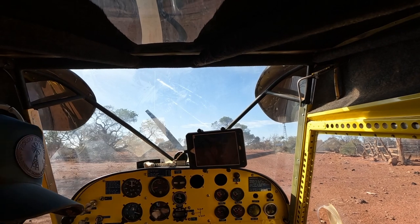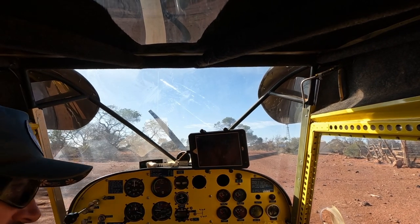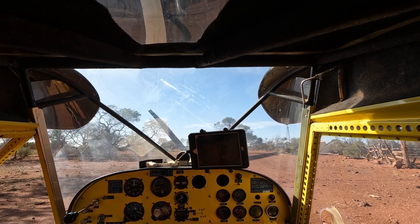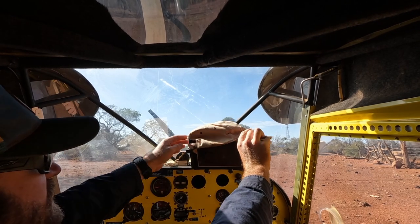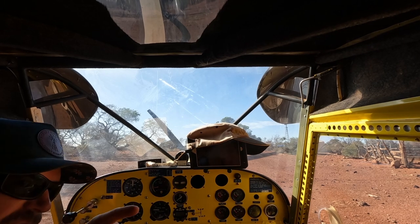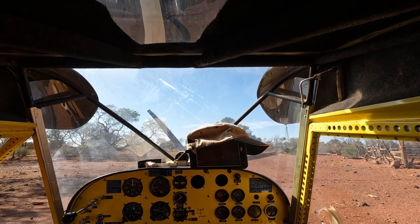And here we are, landed at Bullock. A little bit of a gust that got us just at the end there but nothing that we can't handle in this little bird. Time to jump out and make my little modification and check the rain gauge — I'll just be a second doing that.